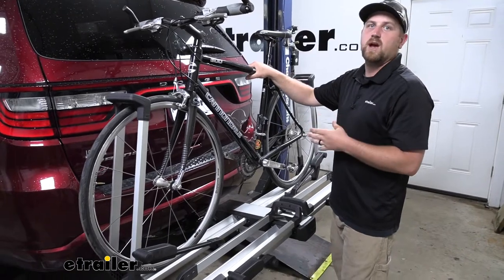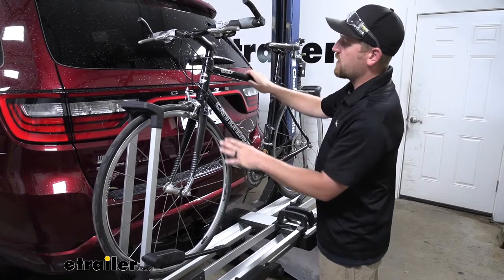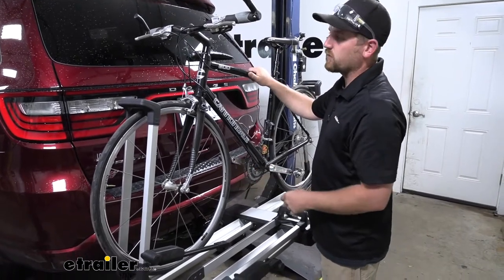So this is going to do a great job of keeping your bike secure, especially for those of you that have carbon bikes — no frame contact, so not going to have to worry about damaging them.